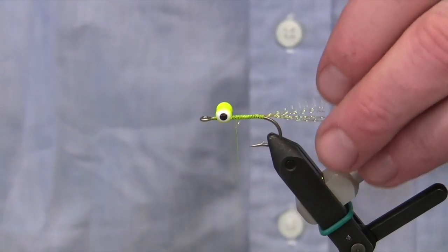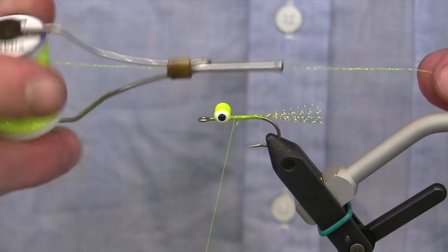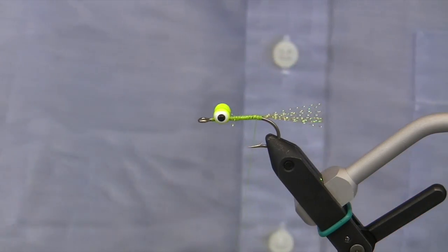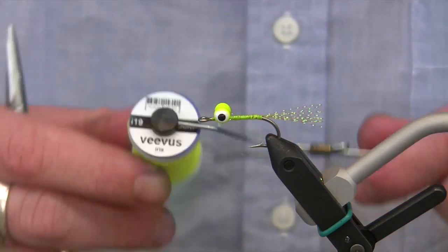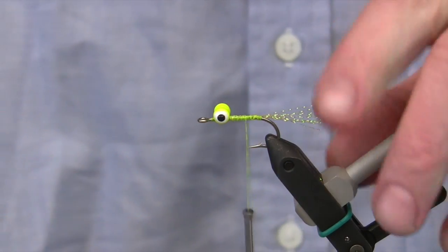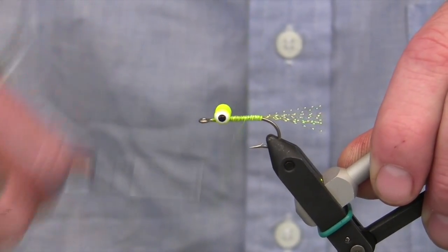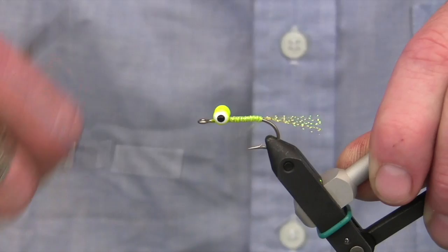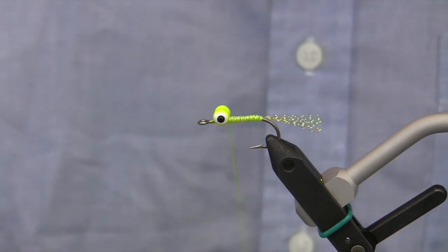The body of this fly is actually another new product from Vivas. This is called Iris, and the color we're using today is chartreuse. I've put this Vivas material on a bobbin so I can wrap it quickly. I'll start it over the shank, cut the excess off, and come to the back near the tail. I can build this body up by going forward and back over it. Once it's the right thickness, I'll wrap it up to the front and whip finish it off.